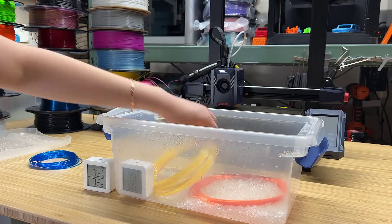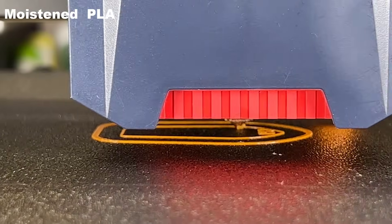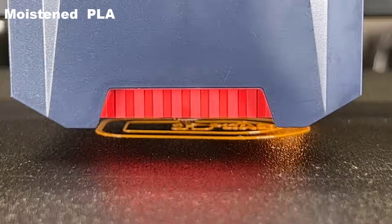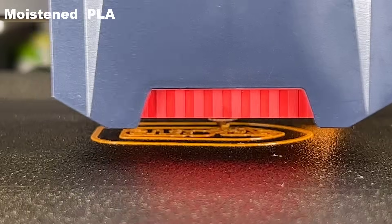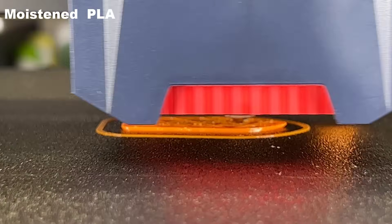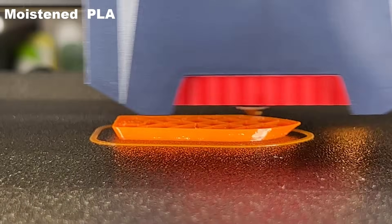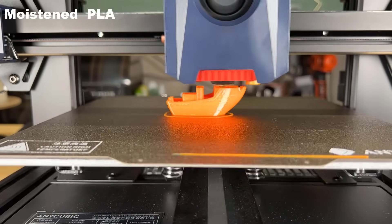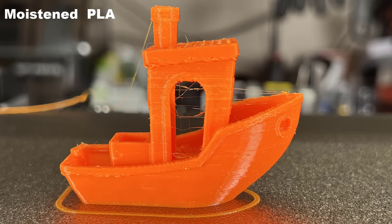Let's start by printing a few benchys with the moistened filament. I will use the Anycubic Cobra 2 Pro for the testing, as an open frame printer is better for recording, and this is also my new favorite bedslinger. As expected, moistened filament resulted in a print with a lot of stringing, and there are many blobs on the surface. This benchy is looking pretty bad.